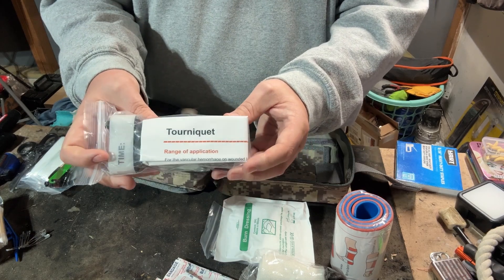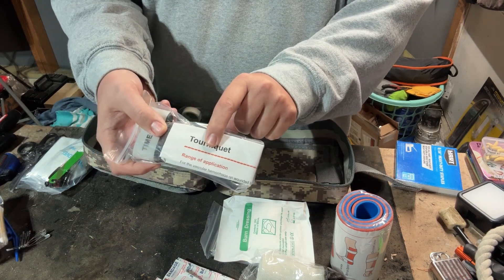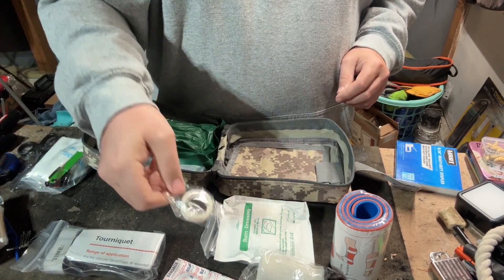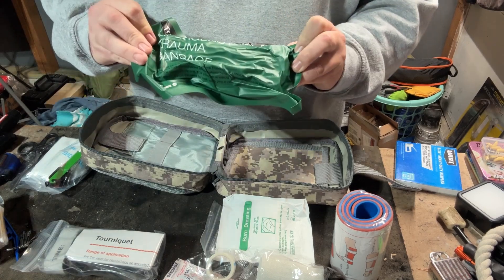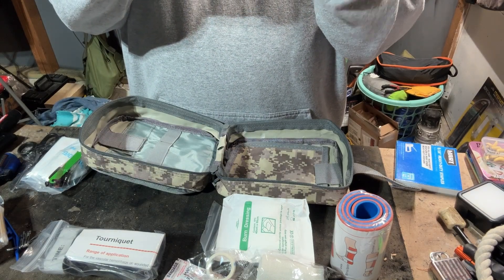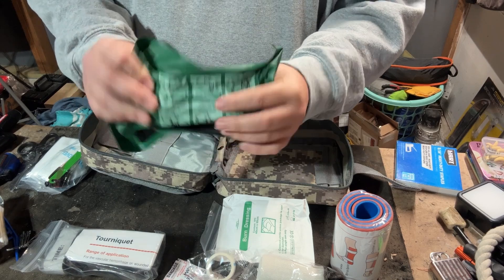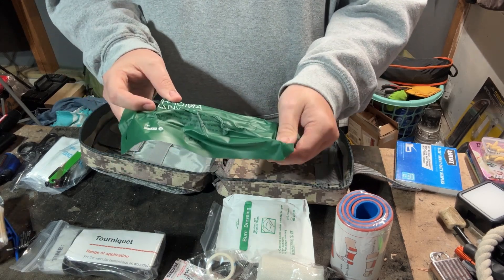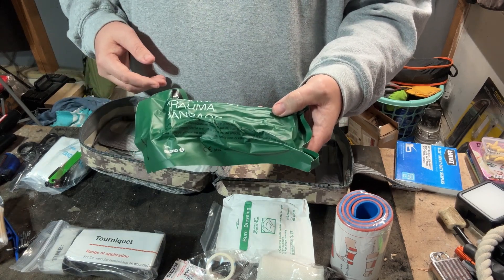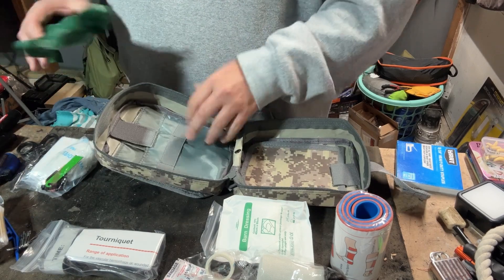This is a very big key item I always suggest for everyone: a CAT-style tourniquet. It's the best kind of tourniquet to use and it does include instructions. There's also a tiny bit of tape — something's better than nothing. And this is your emergency trauma bandage, basically an Israeli bandage, which I've shown before. These come in handy when you have holes in you that you're not supposed to have. You apply it and bandage it down to control the bleeding — that's the big thing.